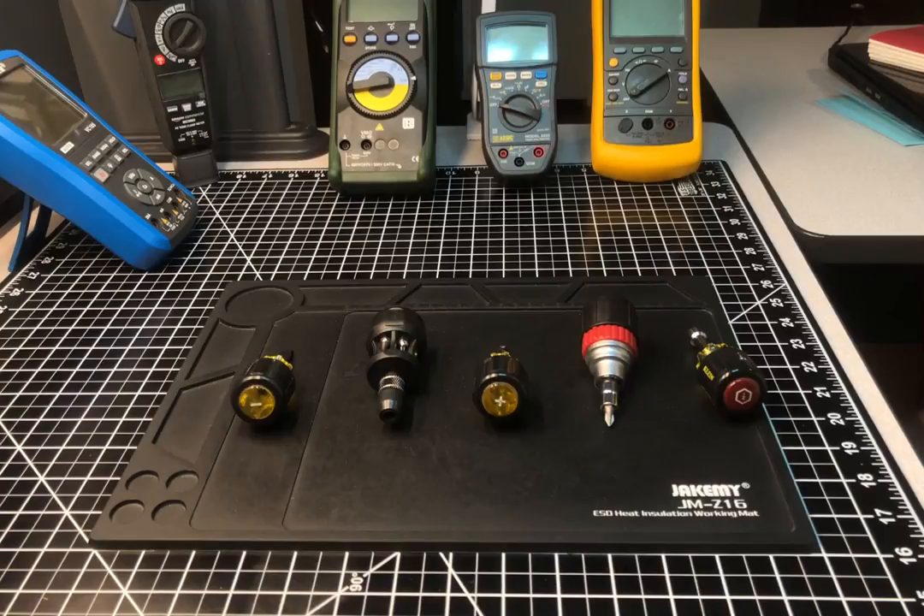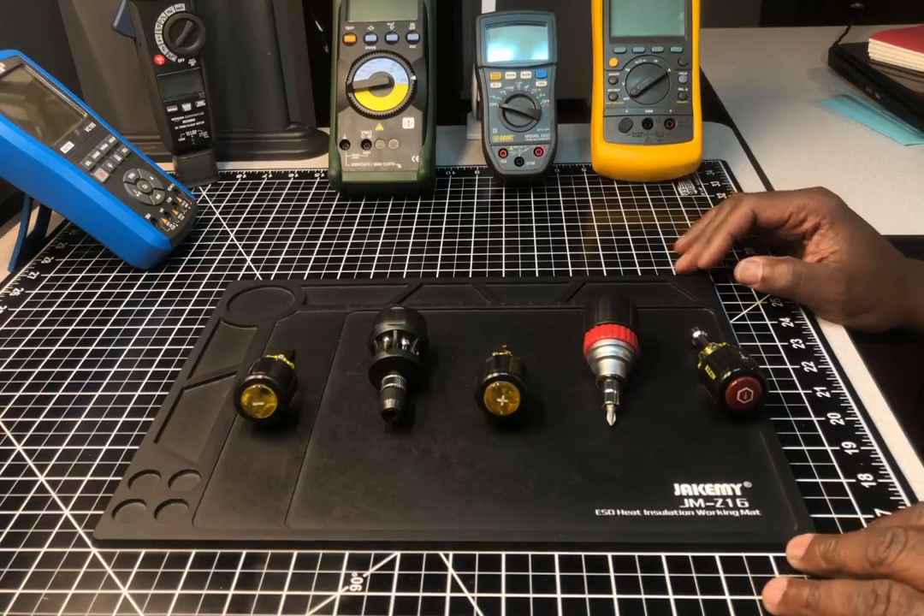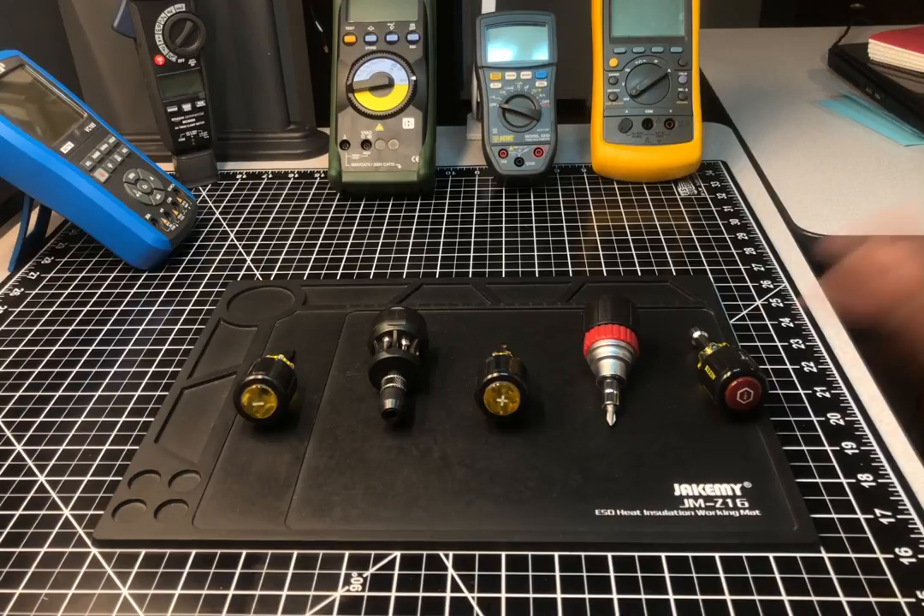Hey, welcome back to the Electricians 2 channel. Today we're gonna do a short review on stubby screwdrivers. I'm sure a lot of you have stubby screwdrivers — maybe more than one, like I do, and several types from several makers. What I wanted to focus on today is how much do we use them as electricians. I can tell you right now that I don't use them enough. They're one of those tools you don't use every day, but when you need it you're glad you have it.